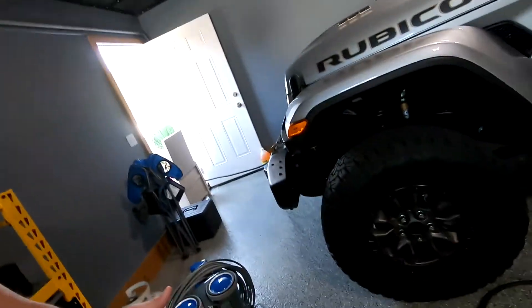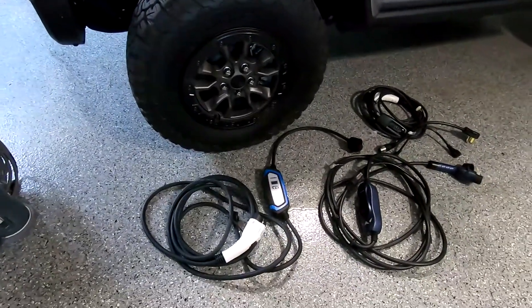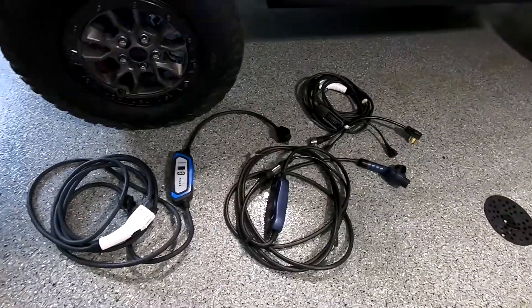This Lectron is significantly less money than you would find for a Wi-Fi juice box. You can get it for $414 at this point, and there's a first-time purchase discount of 5% off if you go to their website — I'll leave that link in the description. The adapter to go between the Tesla and the J1772 is less expensive than Tesla's by a long shot. It's still right around $80, but it does work just like the Tesla one that you get with the car.